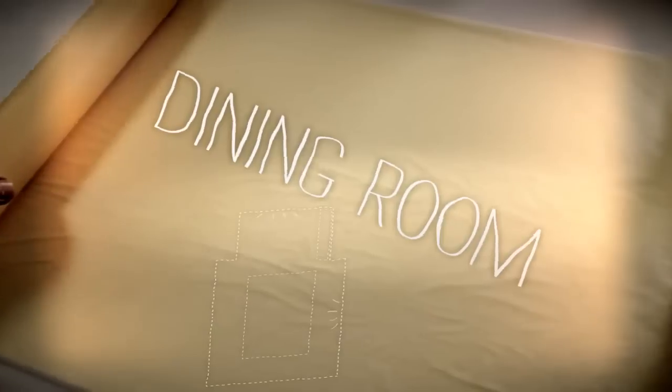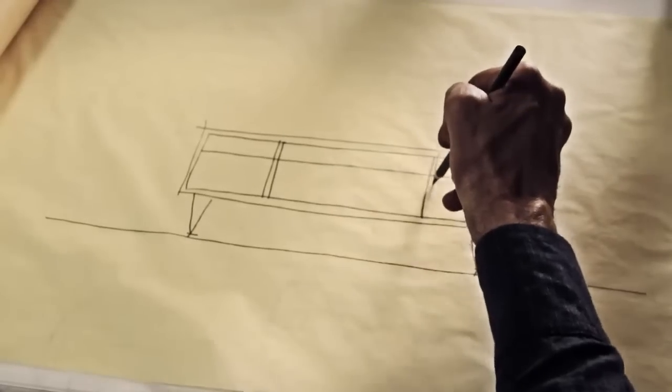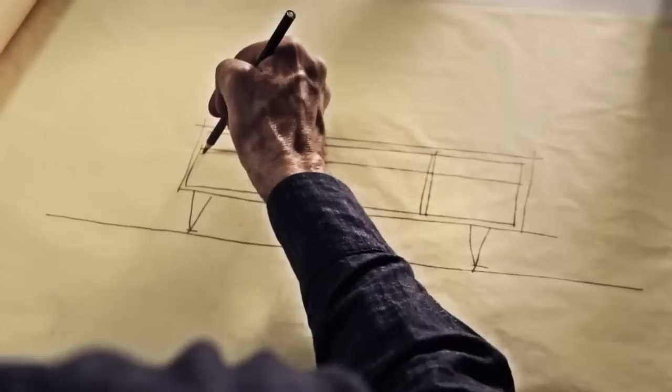The dining room is a great space for artwork. Even in homes with an open layout where the dining room is part of the kitchen or family room, there's often wall space just waiting for the right pieces of artwork.